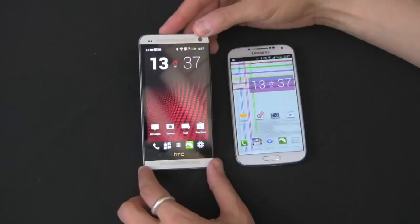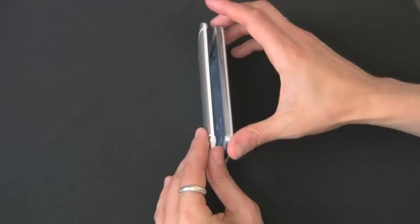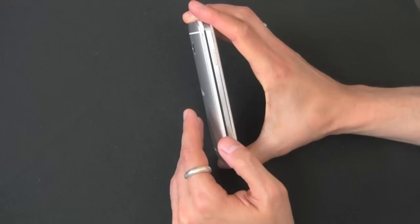Let's start with the HTC One and look at the size of this device. It's 137 by 68 by 9.3 millimeters. It looks a little bit longer than the Galaxy S4, but it's a little bit thicker. What makes the Galaxy S4 thicker is this little bump right here, this curved round thing, which is nice to hold in the hand but does give it a little bit of thickness.